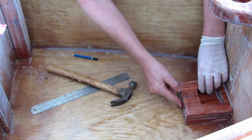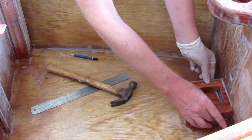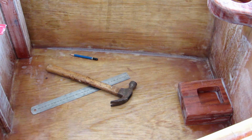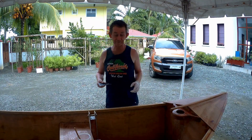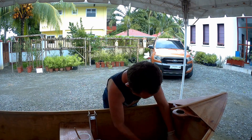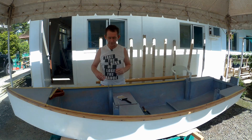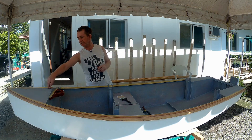That looks okay, that looks fine — maybe a little bit too much glue in it, I'll take the excess off. I'm going to stick this slip on as well. Tomorrow I'm going to give it a coat of paint, and we'll put another coat of epoxy on these and we should be fine then.